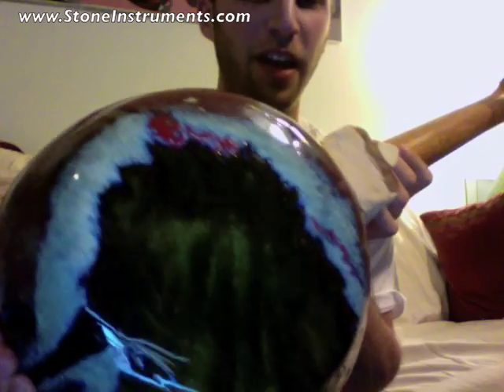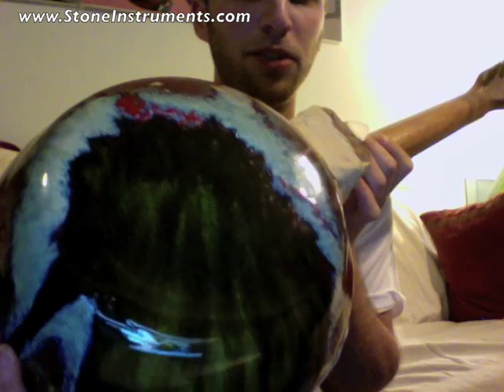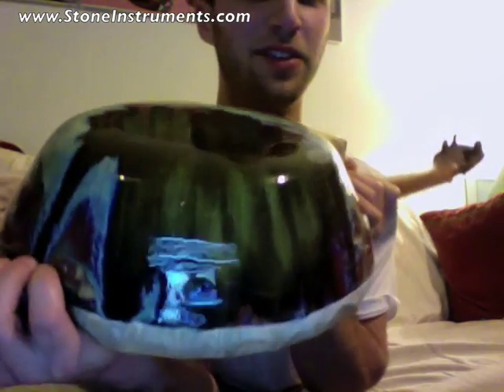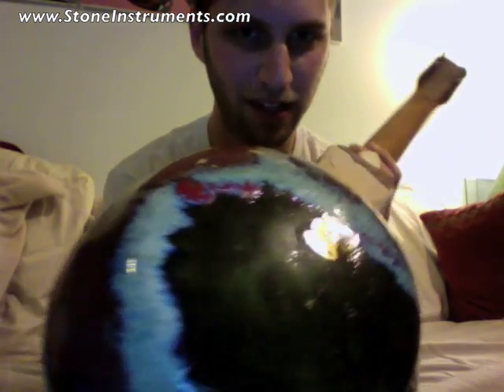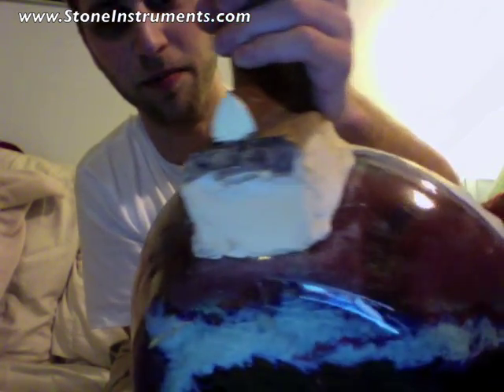I melted parts of a broken green beer bottle over the top of this thing. You can see it was fired like this, so it melted down the side, and that glass interacted with the other glass that I put on here in some really, really cool ways.